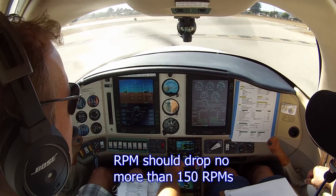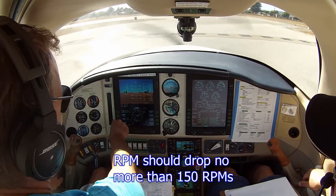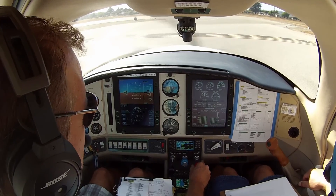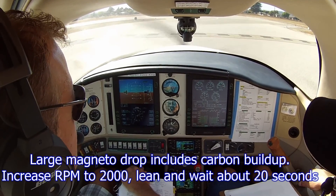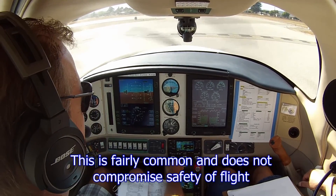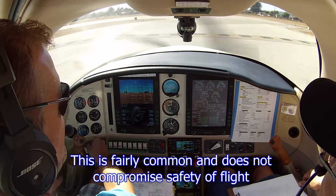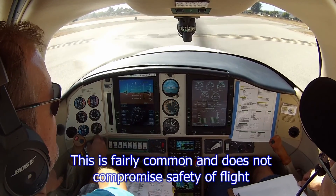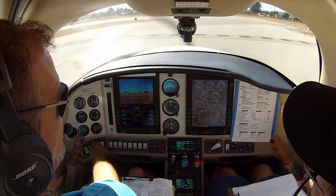1570 — uh oh. Door is open. Starting to drop. Yeah, right there. Usually takes about 20 seconds or so — about 10, 15 seconds. Watsonville traffic, Cessna 49, about the river and the freeway, right there, 45, C-0, Watsonville. 1660 — that's about 60 RPM drop. That's pretty good.